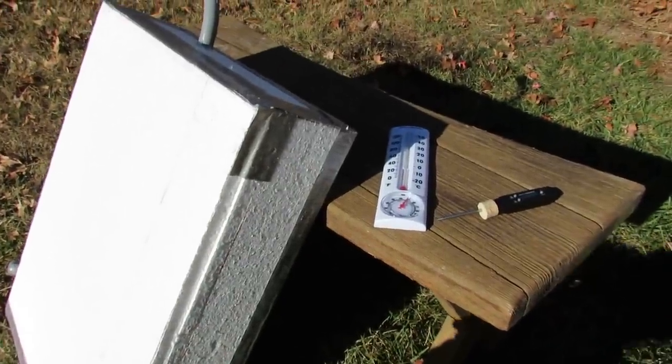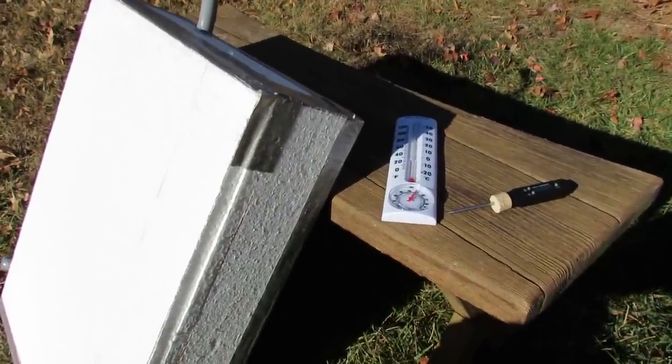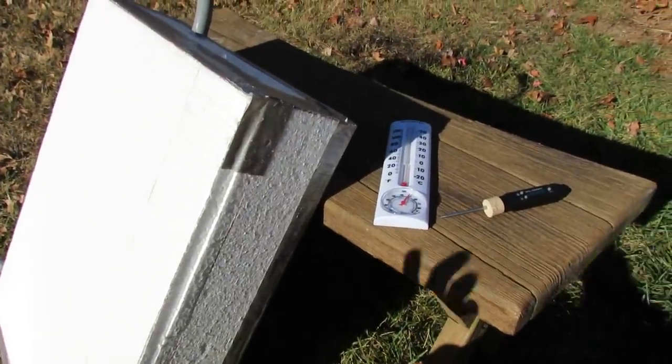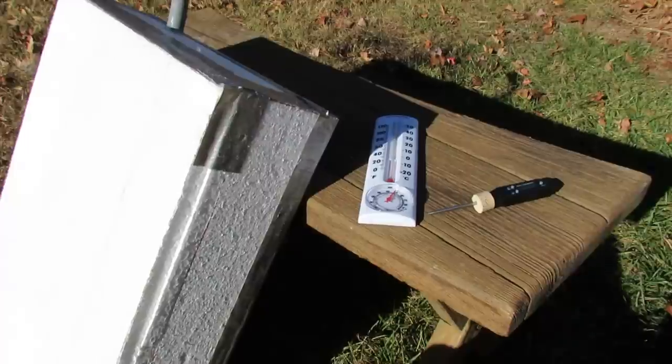Welcome to the Rusted Garden. Today I want to test out my solar can heater I built about a week ago. This is the backside of the heater. I'm going to turn it around so you can see how quickly it does heat up. Hopefully it does work.